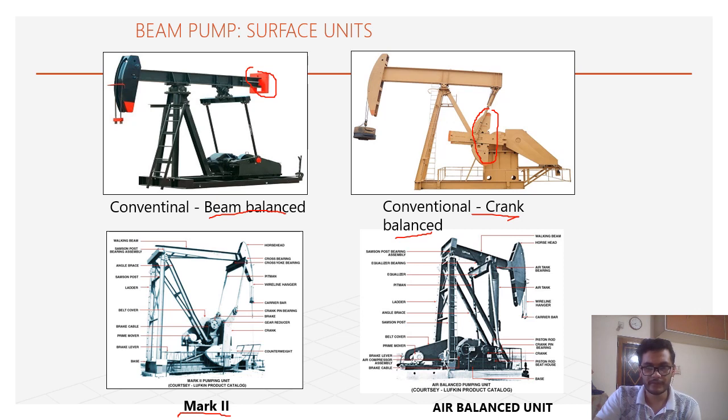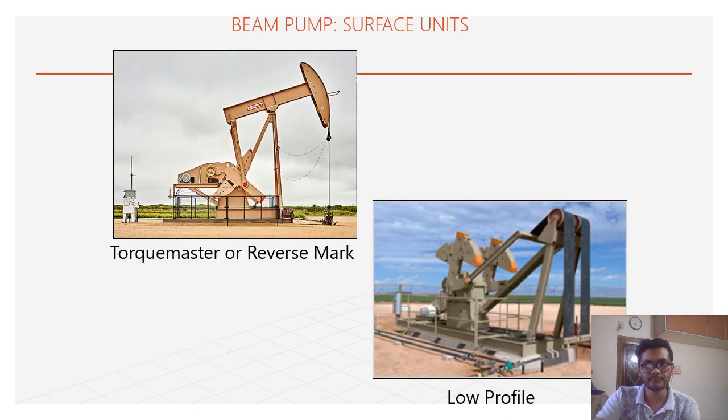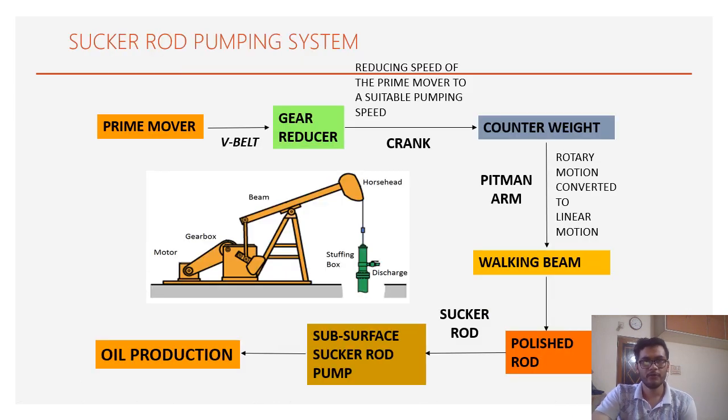In the Mark 2 lookin type, the equalizing bearing is near the horse head and the central bearing is at the end of the beam. In the air balance unit, there is no counterweight; instead, a piston and cylinder system provides the counter force using compressed air. In the torque master or reverse mark type, the crank and counterweight rotate opposite to the conventional sucker rod pump to provide more torque. The low profile type is used where there is an area restriction.